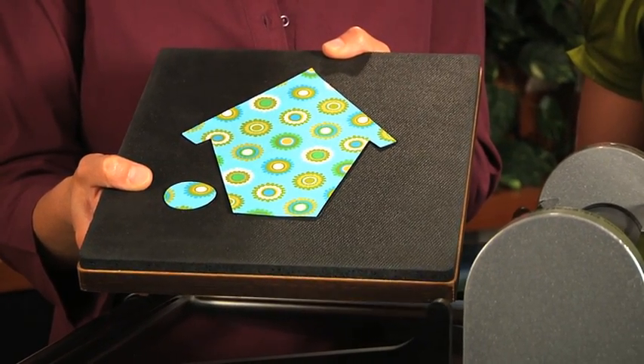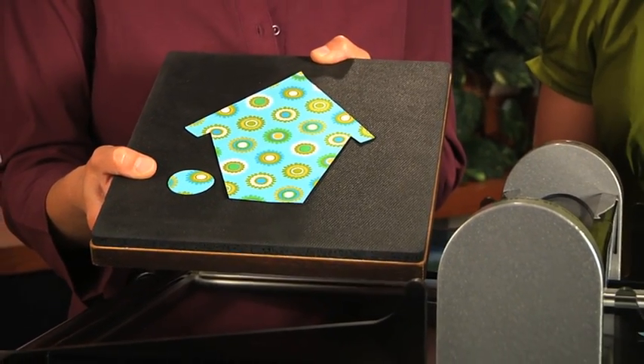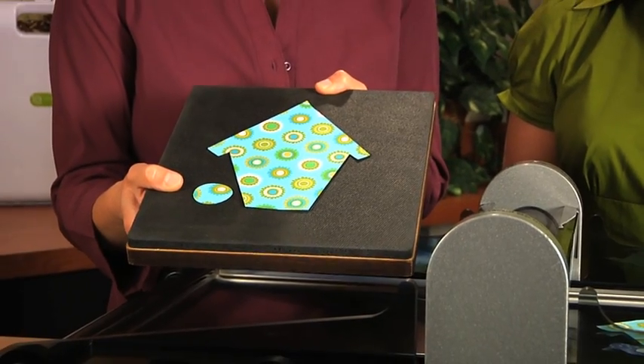You can cut all different types of fabric, such as batiks, leather, flannel, fleece, and anything that you can cut with scissors.